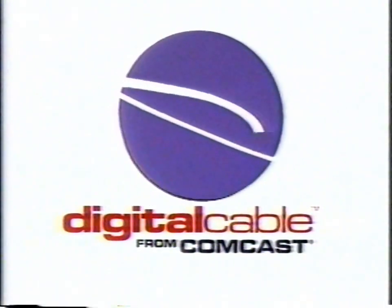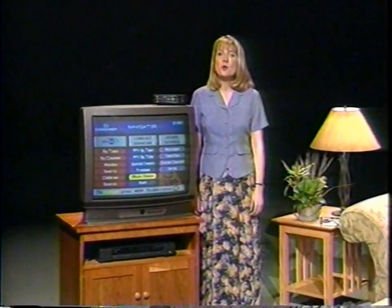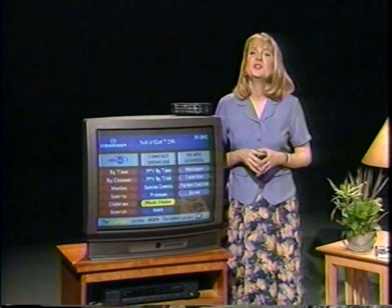Congratulations for choosing Digital Cable from Comcast. Welcome to Digital Cable from Comcast. You're using the finest home entertainment service available anywhere. I'm going to take you through all you need to know to get the most out of your digital cable. It won't take long, because not only does Digital Cable from Comcast bring you more entertainment options, it's also incredibly easy to use. You'll be amazed at how soon you'll be browsing through all the new choices you have with Digital Cable from Comcast.